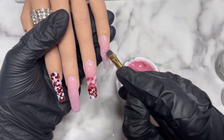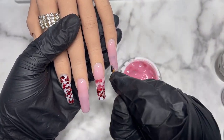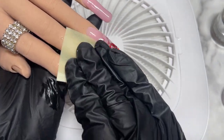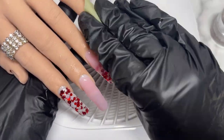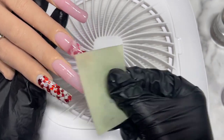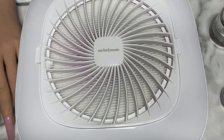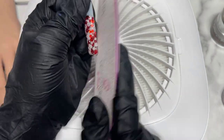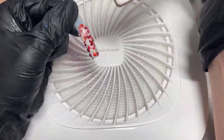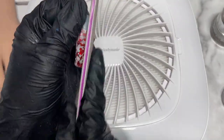Once curing is done I'll wipe the nails down with nail prep cleaner liquid because builder gel leaves a tacky layer and I don't want my files getting gunked up. I'm not too familiar with filing on the hand model and it was expensive, so I ended up taking the fingers off and filing them on top of my Melody Susie nail dust collector — literally amazing. I'm so happy with it; I'll have a link in the description if you're looking for one.